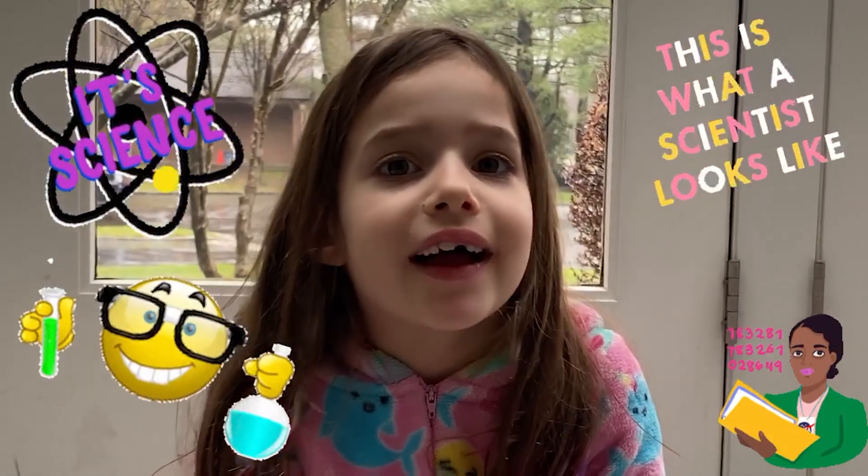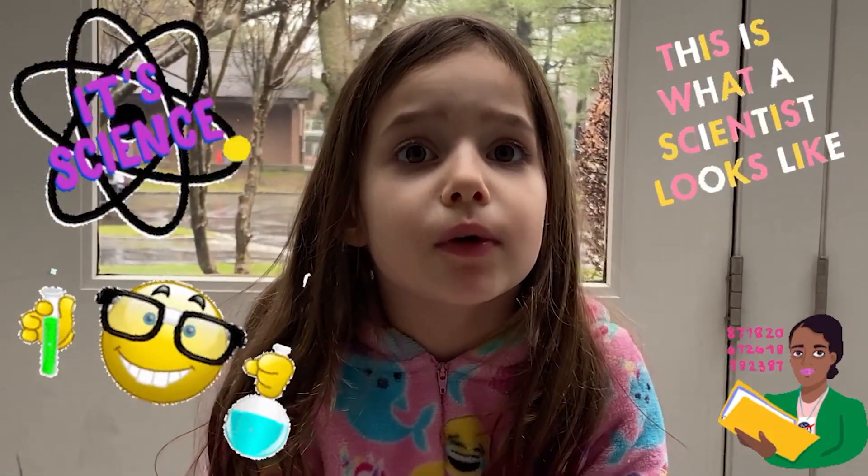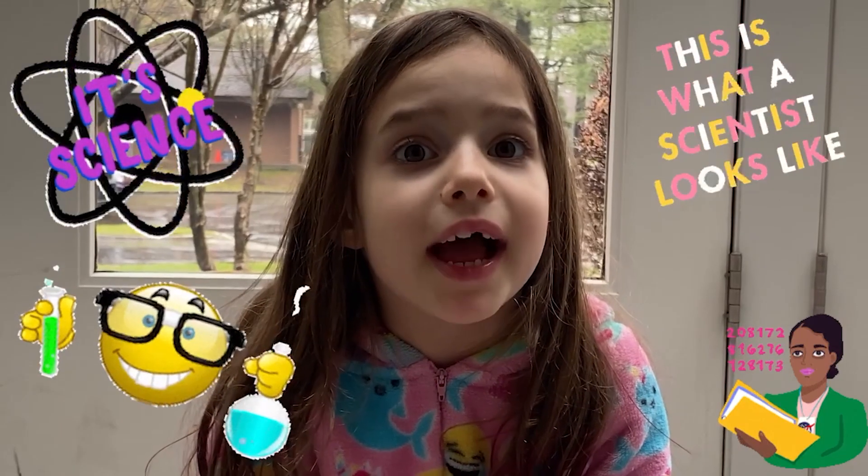Today in One Minute Science, we are going to do an exploding bag experiment.